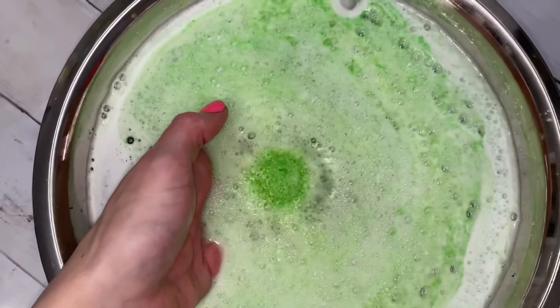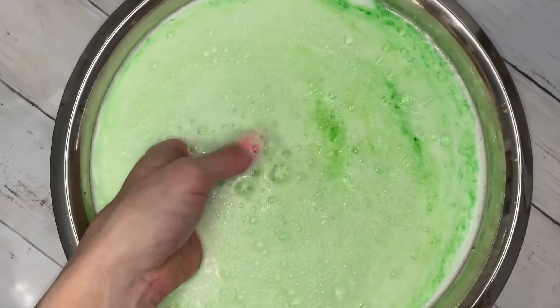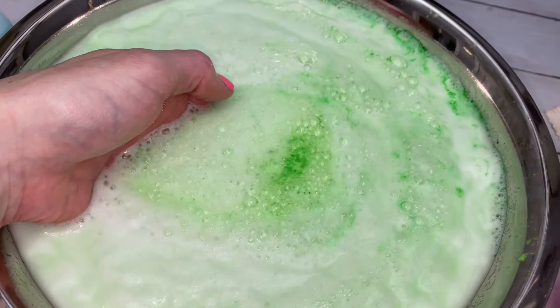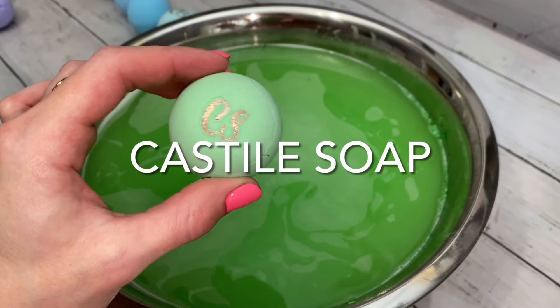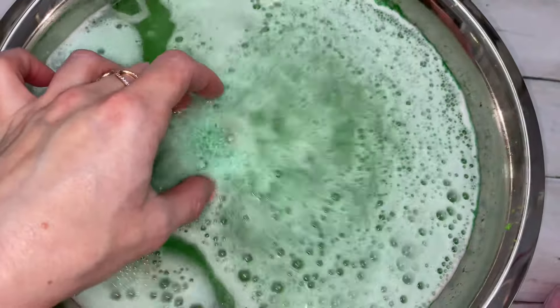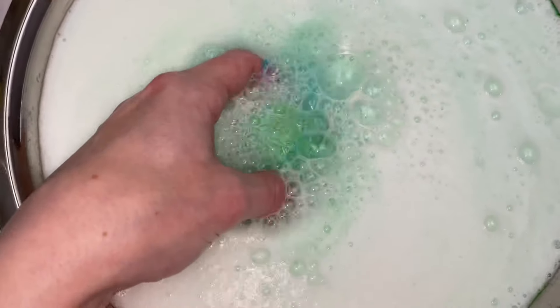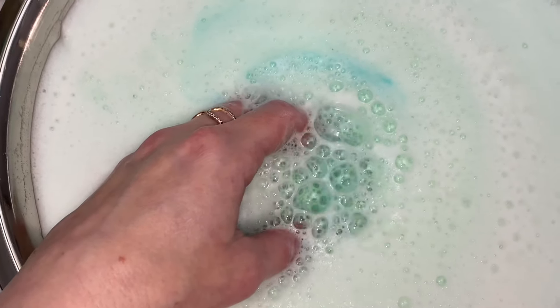This bomb is almost identical to the last one as far as reactions go, but it did score slightly higher in fizz and bigger bubbles. This next bomb is very similar in reactions, except it is the only one that makes big bubbles that pop right away, yet is surrounded by thick, fluffy foam — unique reactions that no other ingredient makes.